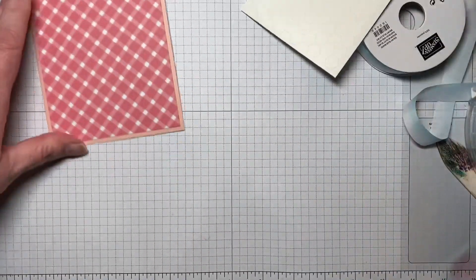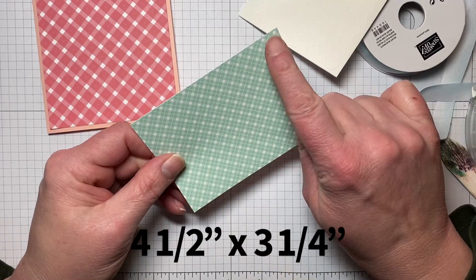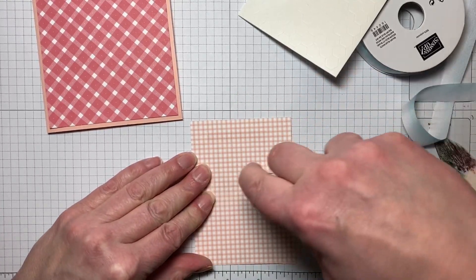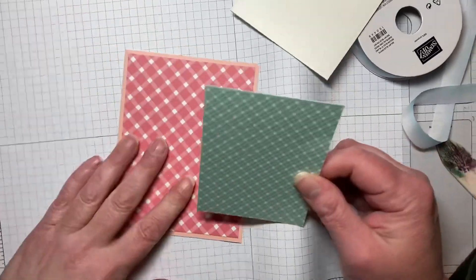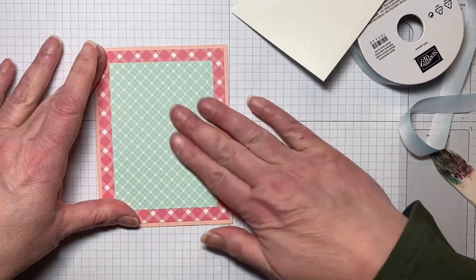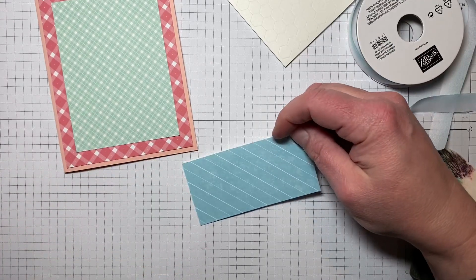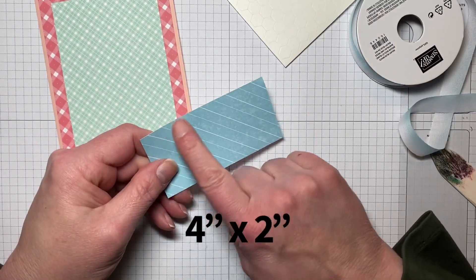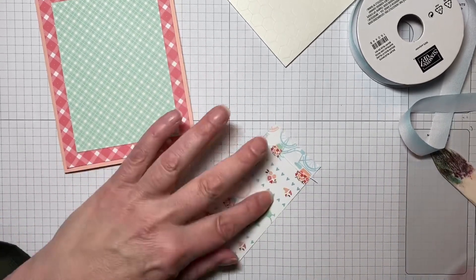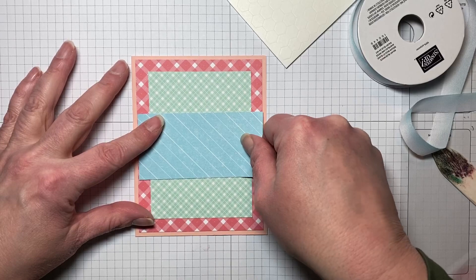Then I have another piece of the Country Gingham DSP, this one cut at four and a half by three and a quarter. I just love these subtle colors together — I think they're so pretty. This whole suite is just really nice. Then I have a piece of the Country Floral Lane DSP, cut at four by two, and we're going to adhere that on. The two DSPs in the suite coordinate so well together — you can do a lot of mix and matching.